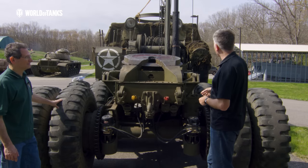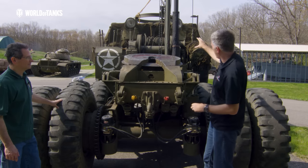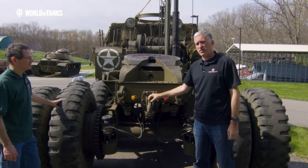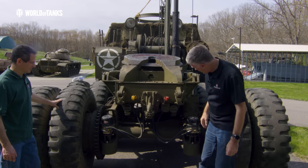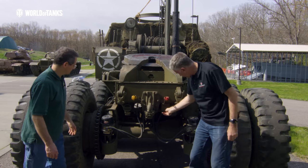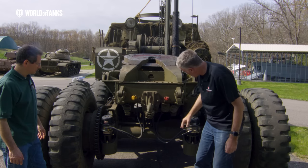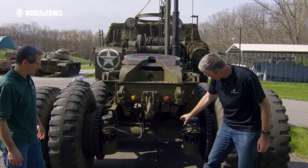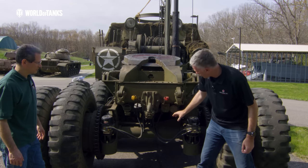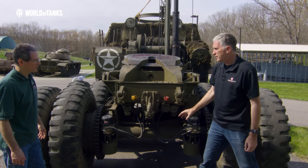Coming around to the back, it's a very impressive truck. You've got the .50-caliber twin spotlights, the fifth wheel, a pintle for towing things that don't require the fifth wheel, an electrical cable connector for the trailer, low-vis light and service light, and a big long tubular axle that holds the wheels in place.